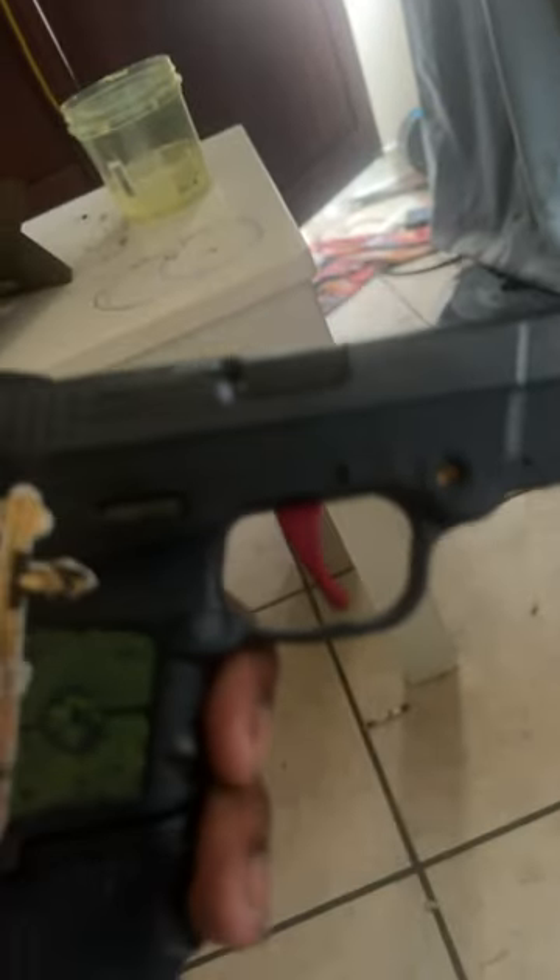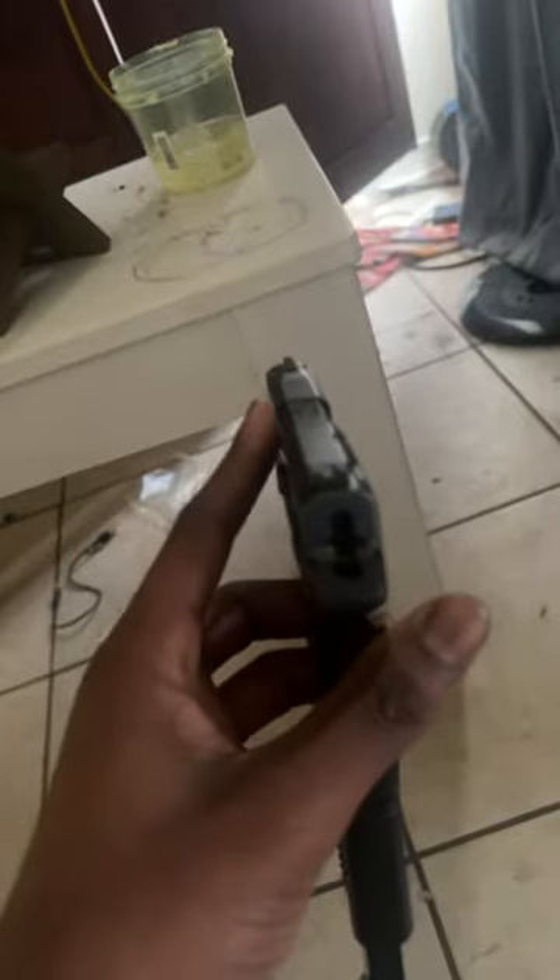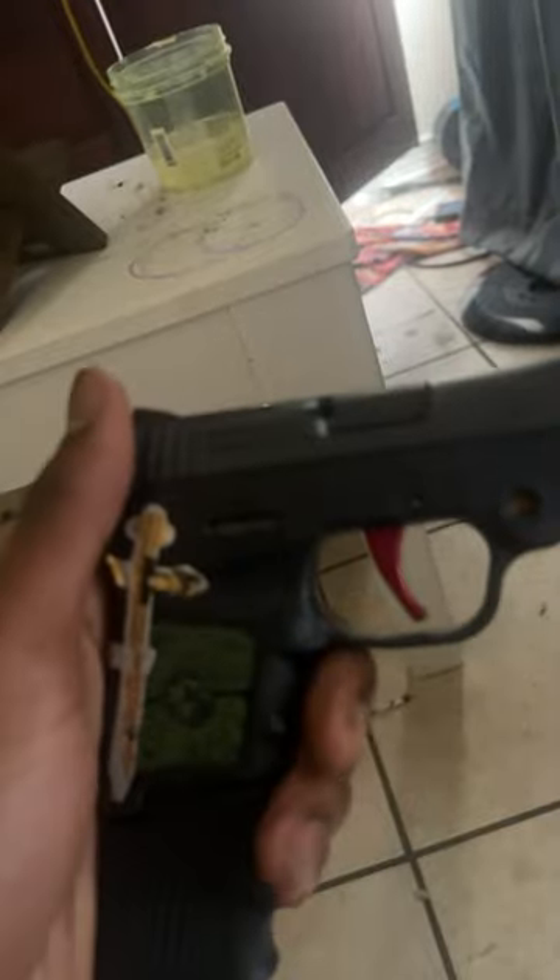This is not a lemon squeeze trigger like I do for the jokes in my videos. This only shortens the trigger pull. This gun does have a 10 pound trigger pull. This shortens it to at least 5 or 6.